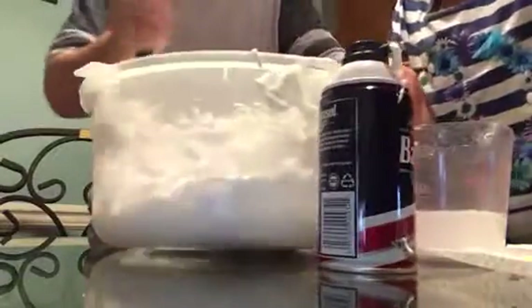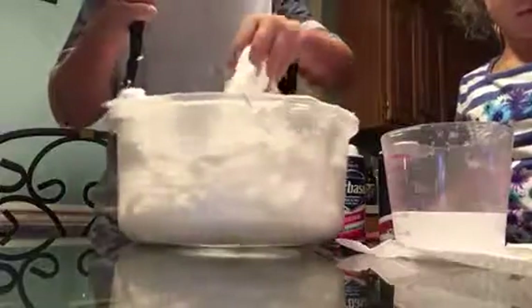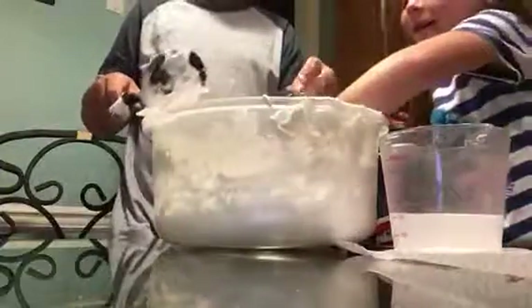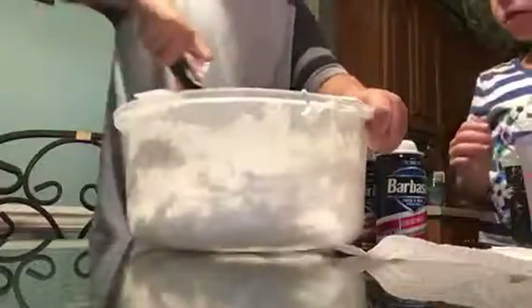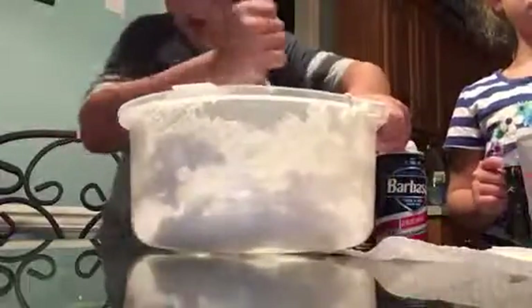Now you're just going to mix it. Just keep mixing and mixing and mixing until it turns into this fluffy slime. We need to mix it more — it's not actually good slime yet. We've got to make it actually stretchier. We've got to get it more into the water. Just don't even question the sound.